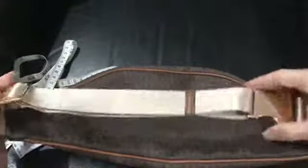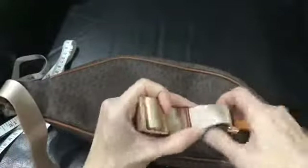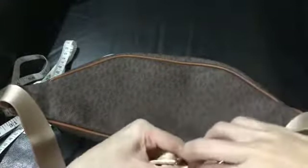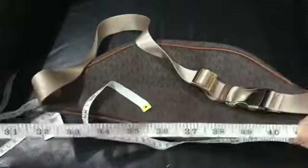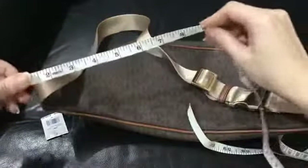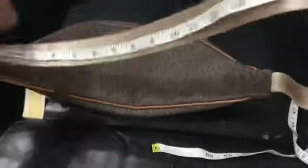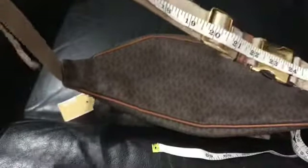This strap is adjustable. Let's try to adjust it — seven inches. I'll measure the maximum length of the strap so you can estimate how long it is: 28 inches. That's the strap only, not including the hardware.